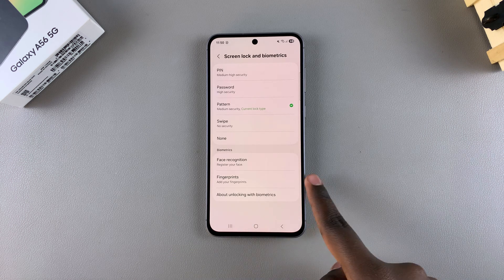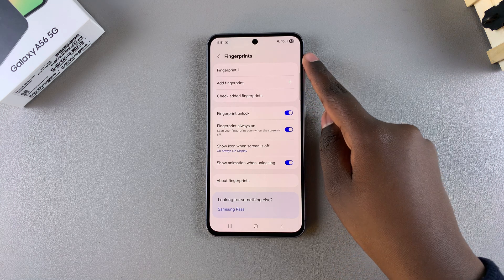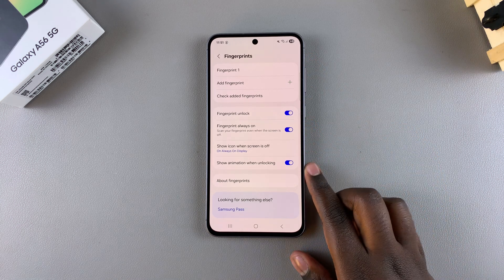Next, look for Fingerprints and select it. Under Fingerprints, you should see the fingerprint that you currently have registered on your phone.